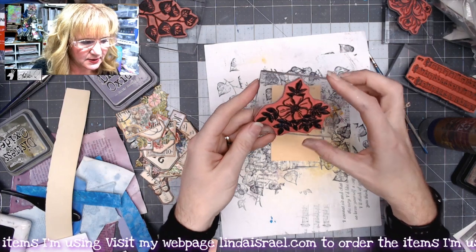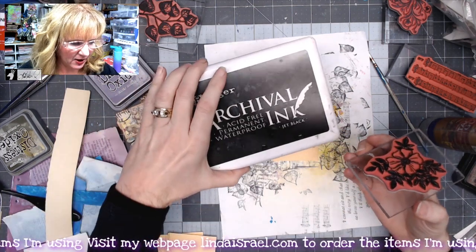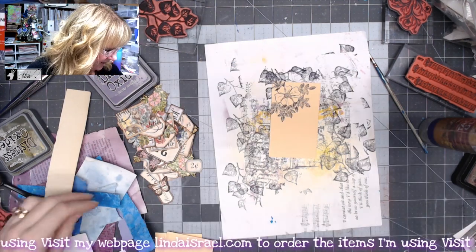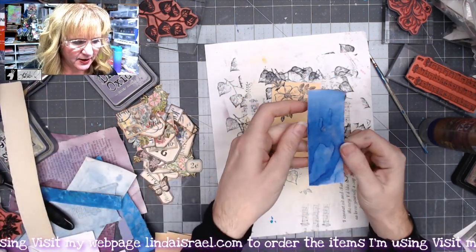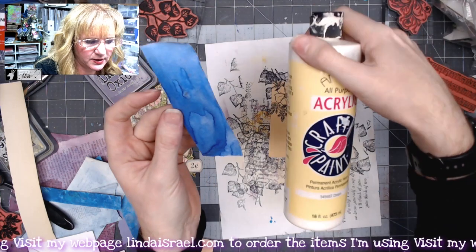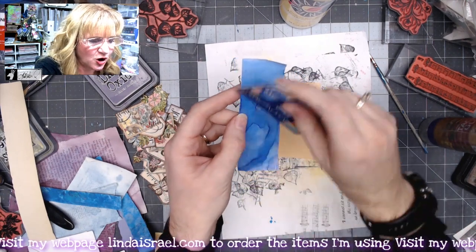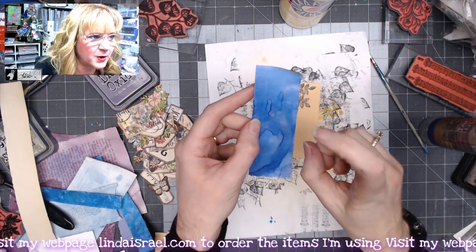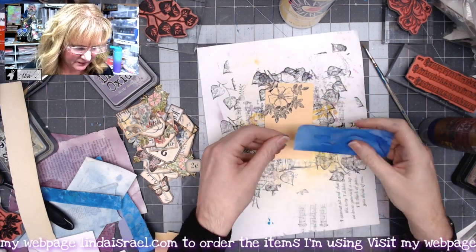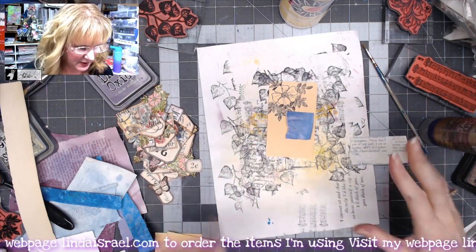I've got the Beach Rose Large stamp and some Jet Black Archival ink, and I'm just going to stamp this at the top corner. I've got a little scrap of paper that I had painted with some Tattered Angels Glimmer Mist — I first painted it with some acrylic craft paint by using a gift card or an old card, just scraping the paint over it, then sprayed it with a couple colors of Tattered Angels. I'll take this little strip and tear a little piece.